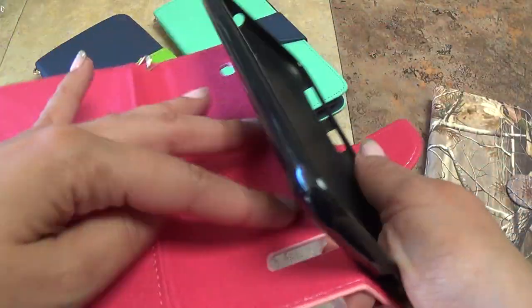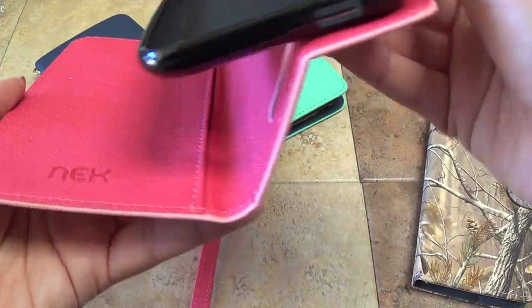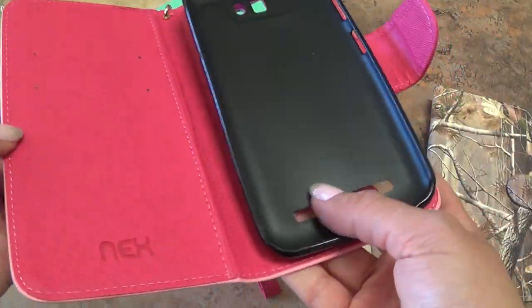Also, once your phone's actually inside, you can actually stand it up too. I can't really show you right now because there's no phone inside, but once it's actually in, you can go ahead and set it like so — and you could watch a movie, do what you want to do.